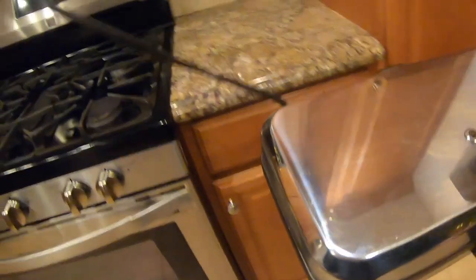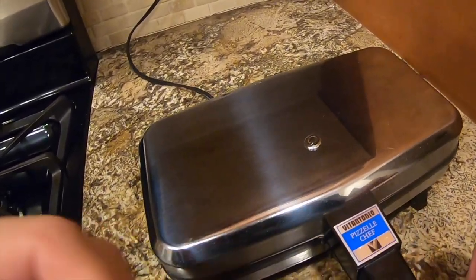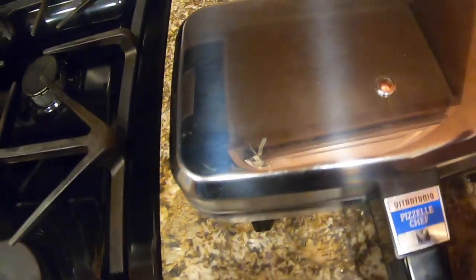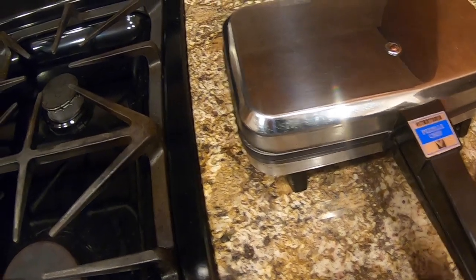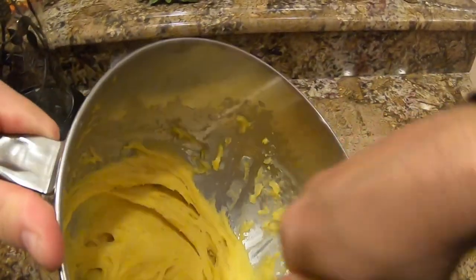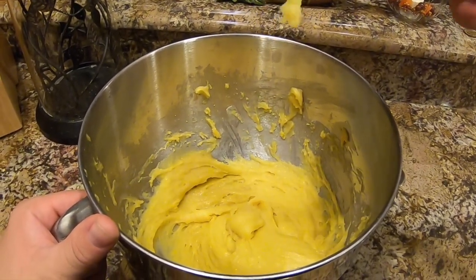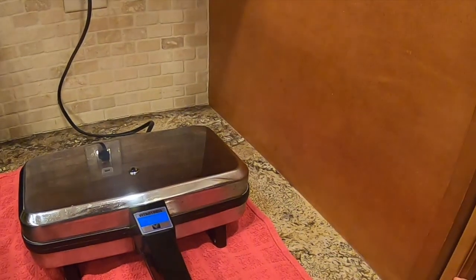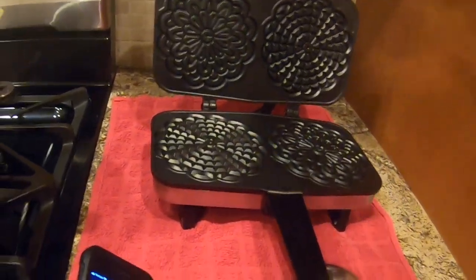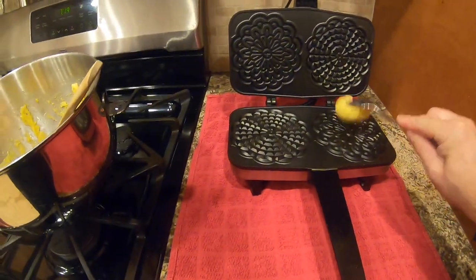I read the old-fashioned guide online and it says this light may go on and off and it still works. Hope this thing works — imagine we make this and the thing doesn't work. Oh, there it goes. So that light goes on. The thermostat goes on and off to keep it at the same temperature. Let's wait for that to get hot. It's getting really thick — kids really can't help anymore. The light went off, that means it hit the temperature max.